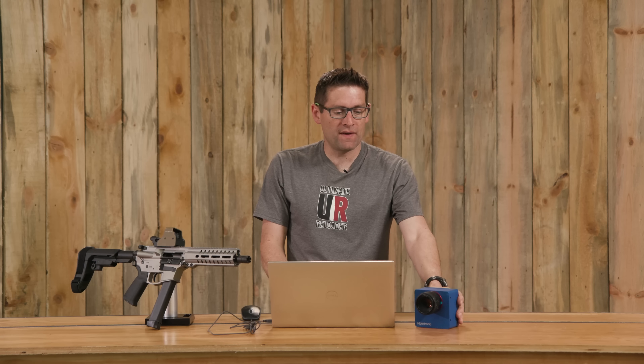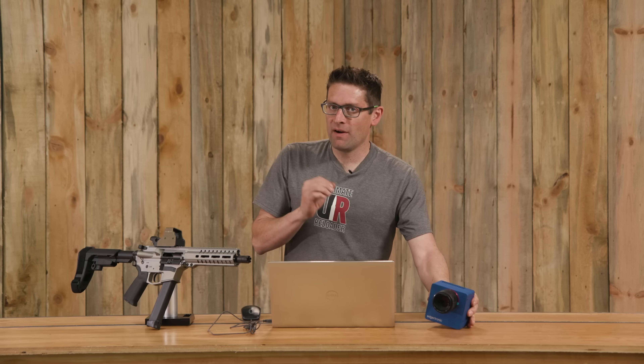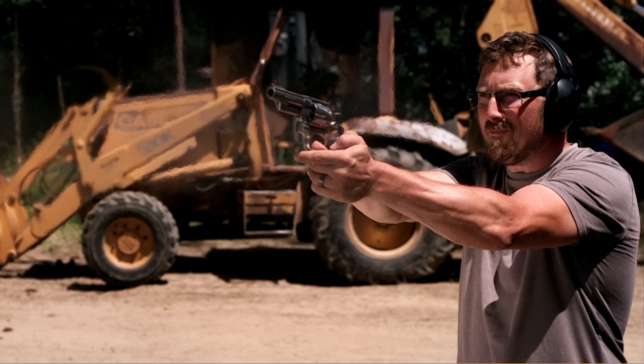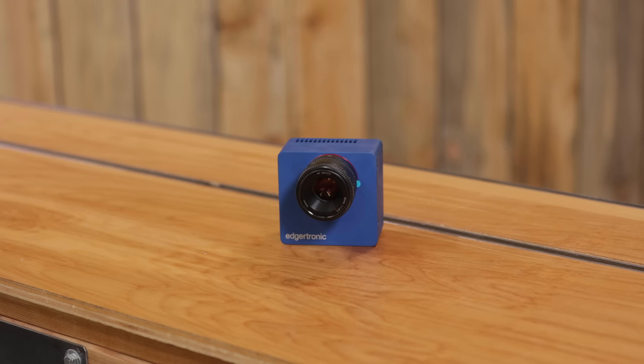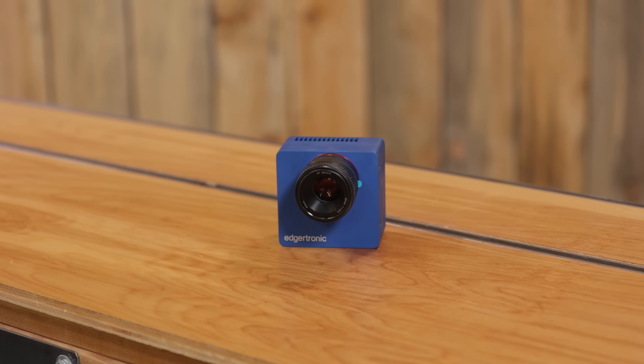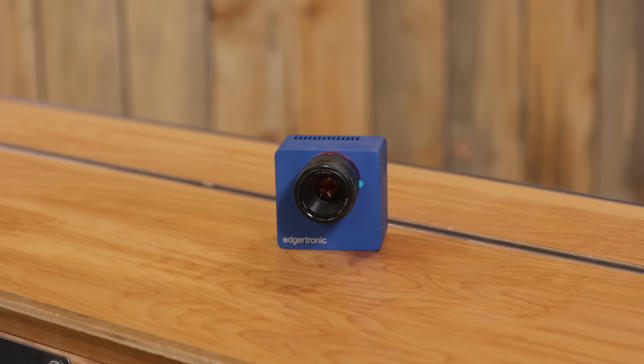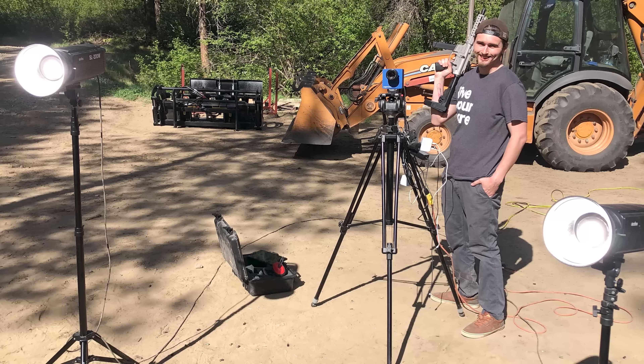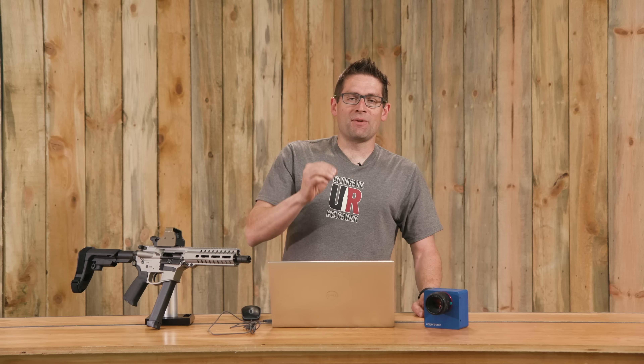High-speed video is an absolutely amazing tool. Here we're using the Edutronic SC2+. This is a very specialized device capable of recording at 4,456 frames per second at HD resolution, and that's what we were capturing with. Now in order to get enough light at that very fast shutter speed, we're using two 200-watt-second lights. These are almost as intense as the sun — that's what it takes.